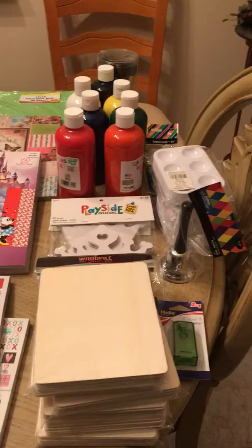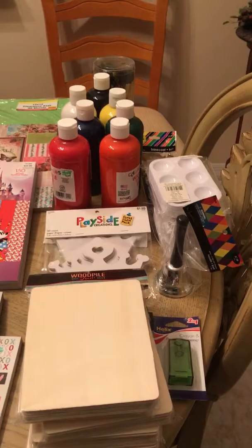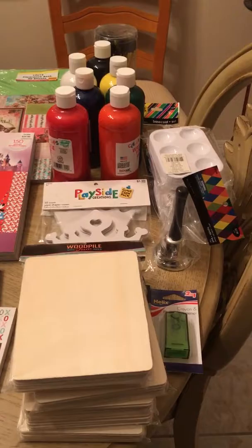I want to thank every one of you for being so proactive and getting your parts ready. Last week I spoke individually with most of you — some I texted or used messenger. I want to thank you for following up and preparing for your parts.